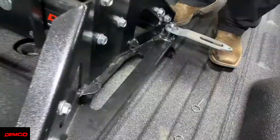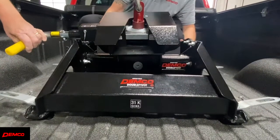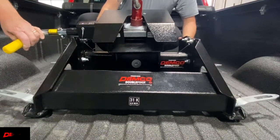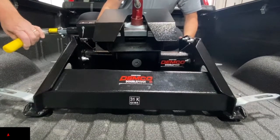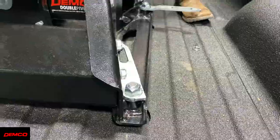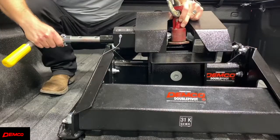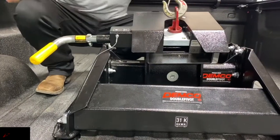Before you set the hitch into the prep brackets, turn each handle out to the unlocked position. Next, line up the holes and lower the hitch into the prep bracket holes. Then simply turn each handle into the locking position and install each locking pin. To remove the hitch, simply reverse these steps like shown here.